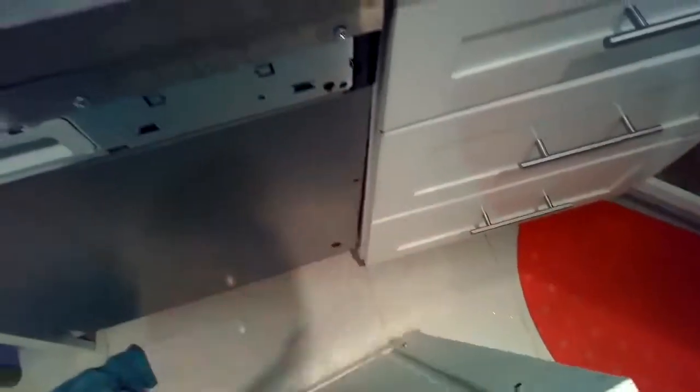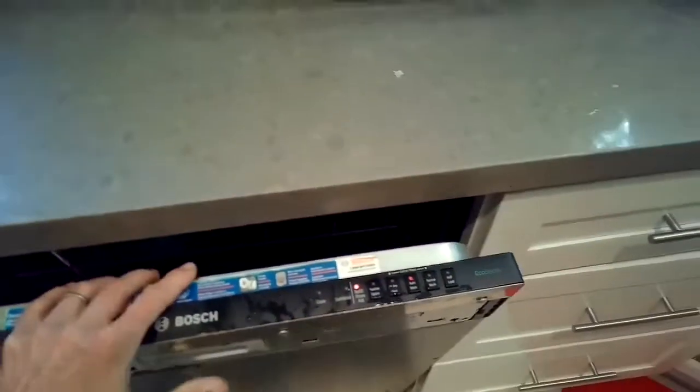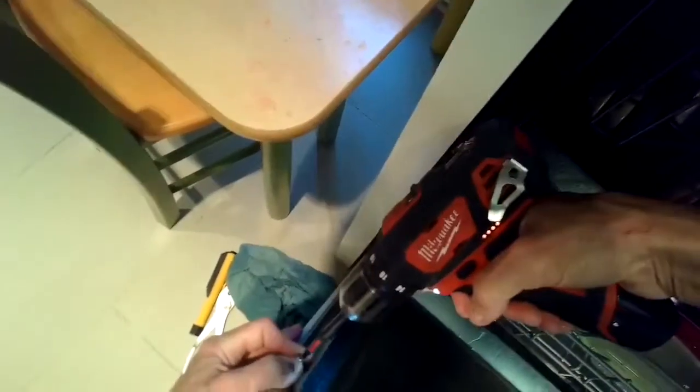We're going to put the front panel back in — it's going to fit into these little holes on the front. I'm going to put it in, pull the door away from the dishwasher slightly, put it in position, and then let it drop down by about half an inch. Then I'll tighten up two screws — wood screws that go through the dishwasher into the wood to hold it on. The screws are Torx 15 as well.